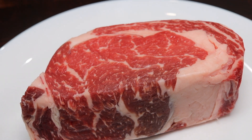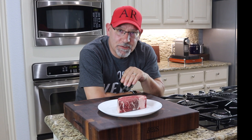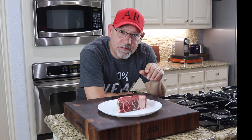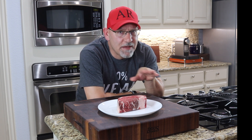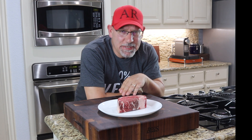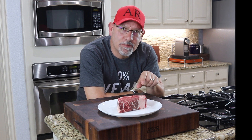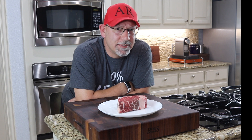When you reverse sear a steak, you cook it to your desired temperature first and then you quick sear it on either side very briefly to create that crust, giving you a more uniform medium rare — or your desired doneness — in the center without all those different layers. So if you like a medium or medium well steak the traditional sear is fine, but if you like your steak rare to medium rare, the best thing to do is a reverse sear.